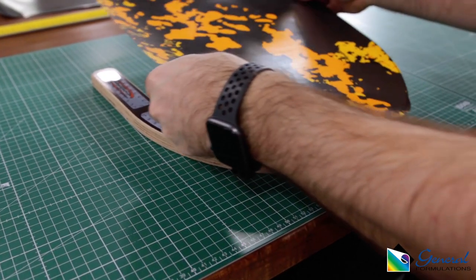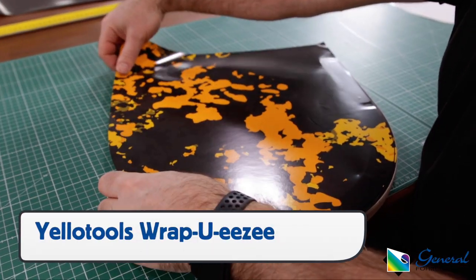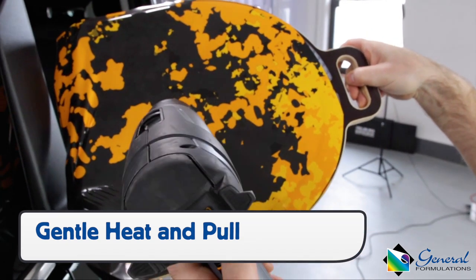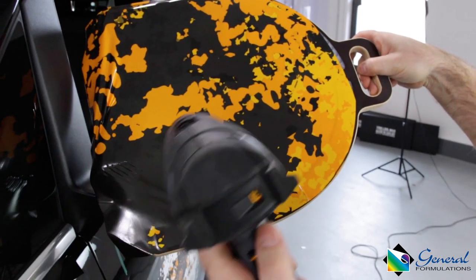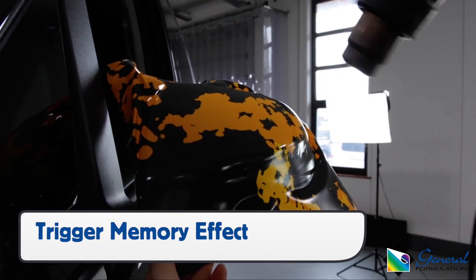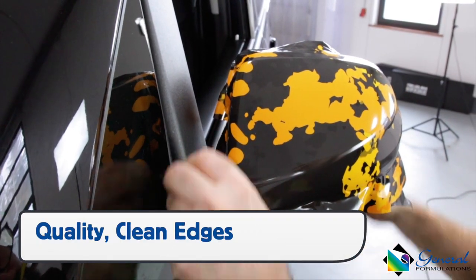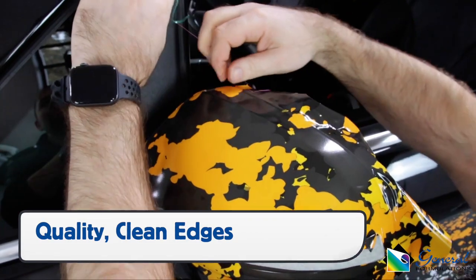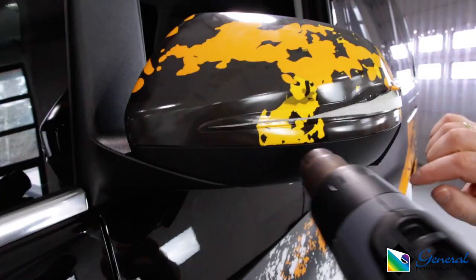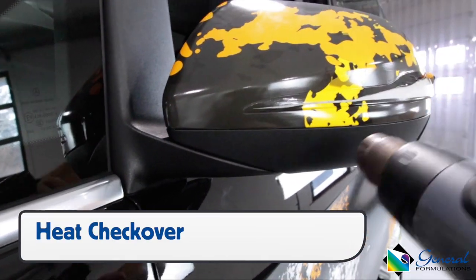To apply the Automark 230 to the mirror, the installer has a variety of options, including the Yellow Tools WrapU-EZ. Whatever method is chosen, the film should be heated and stretched gently to the main surface area. Once on the main surface, pick the film up to trigger the memory effect and lower the tension on the edges. Set the film up to the edges evenly, then cut them away cleanly with either knifeless tape or a knife. Once the excess film has been removed, use heat to relax the edges one more time and seal the deal.